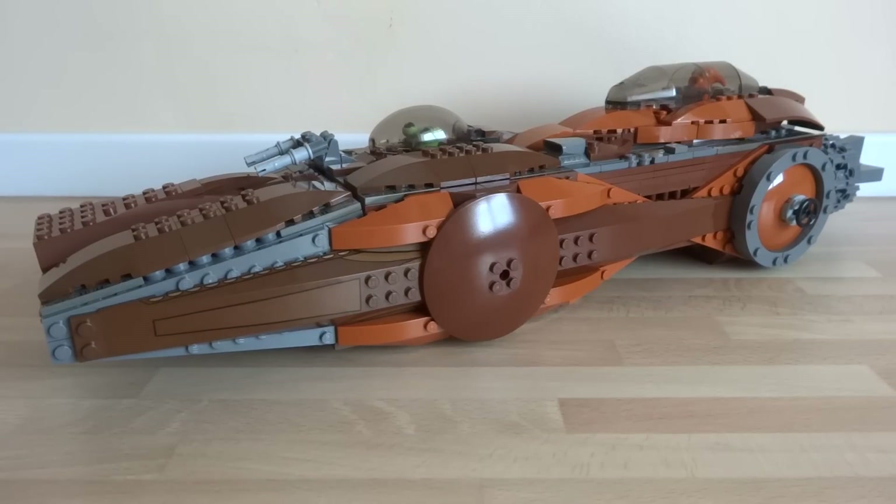What's up guys, it's me Lego Paradise here and today I'm going to show you my Lego Space Pirate Ship. It's been a long time since I last built a big Lego spaceship, so this time I wanted to mix it up a bit by building a spaceship for the bad guys — the space pirates in this case.